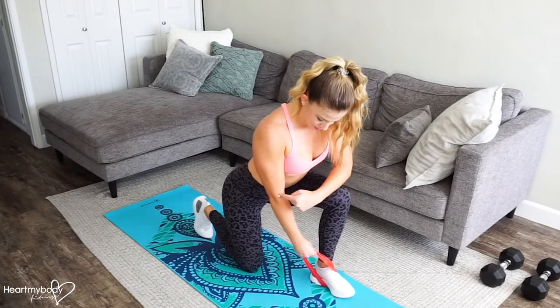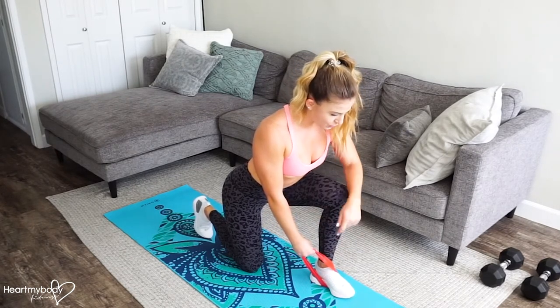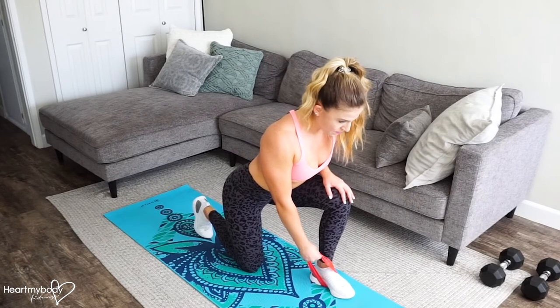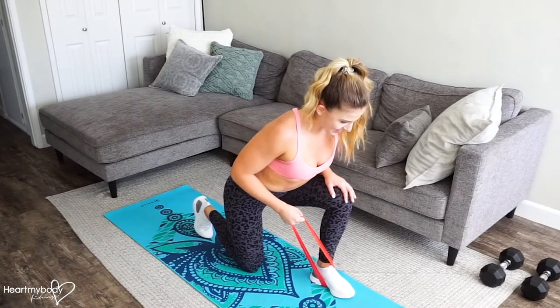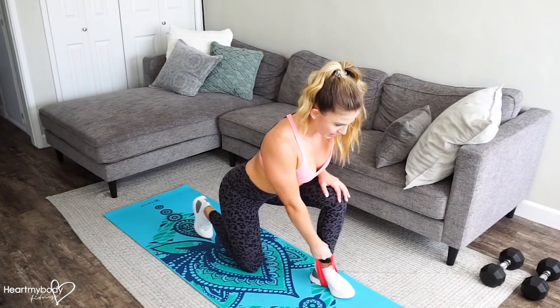From this position, slide your elbow past your waistline as you pull the band. Inhale and exhale, row. Inhale, lower down. Exhale, row.